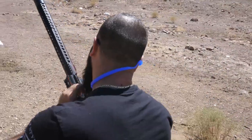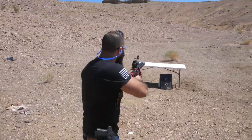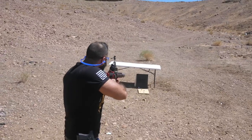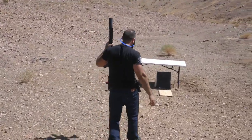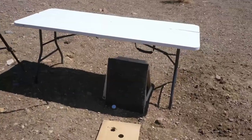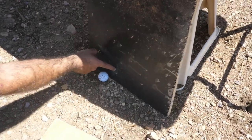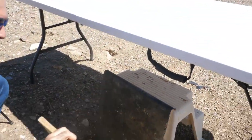We're locked and loaded, safety off, eyes and ears — I'm gonna shoot at the bottom first. Man, it got stuck! It went through the first one and then got stuck in the second. We actually hit it pretty good.